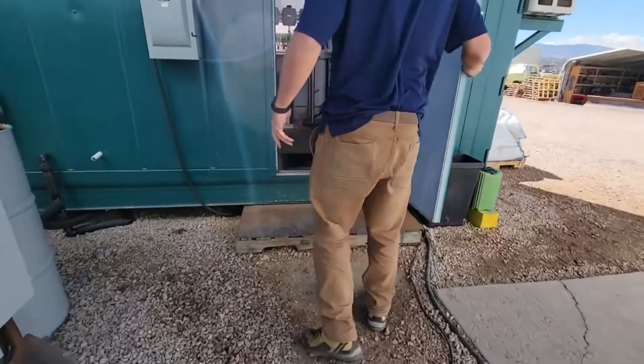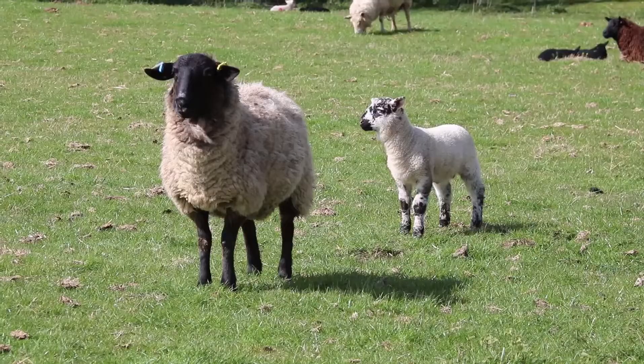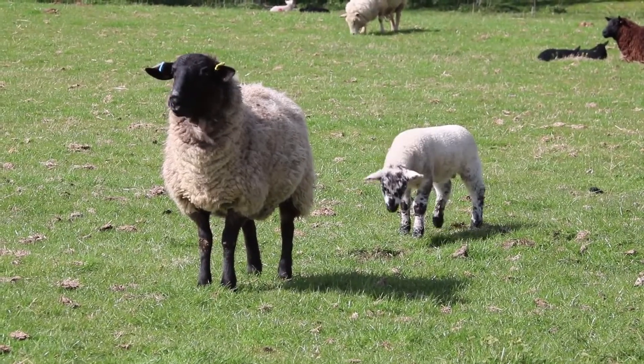Today, we'll guide you through our containerized hydroponic farming system, demonstrating how you can cultivate over 3 tons of nutritious barley for your animals every week.